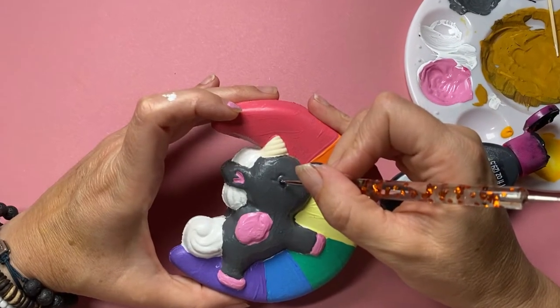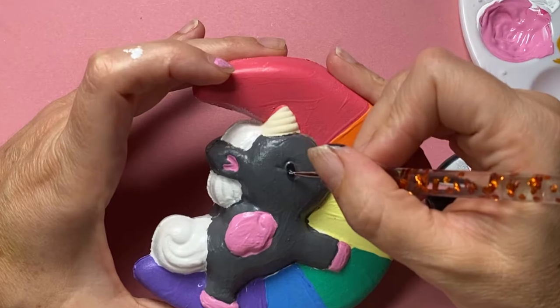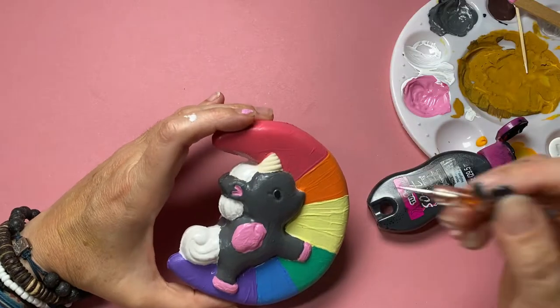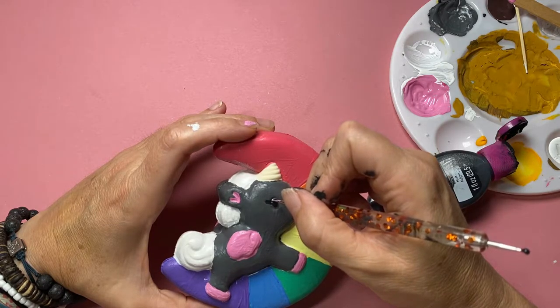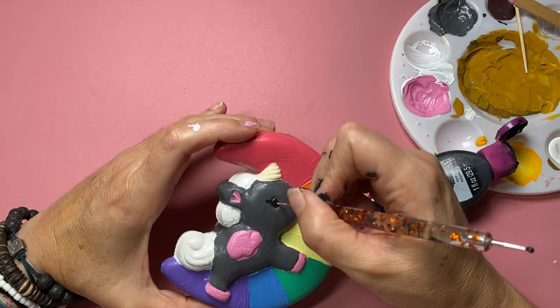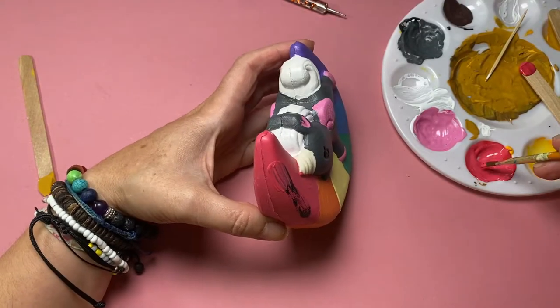During the process of giving my little unicorn a nice black eye and black eyelash, the black fabric paint decided to explode on me, creating a bit of a mess. So I've got black hands which amounts to smudging on my unicorn rainbow moon, so I've got a bit of a tidy up job to do in a minute.